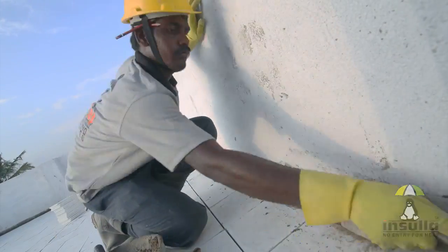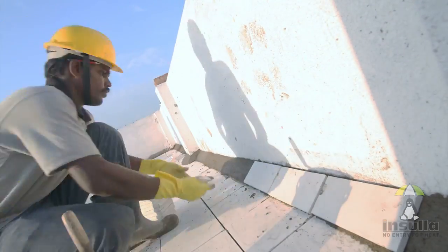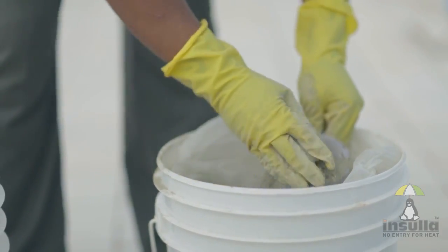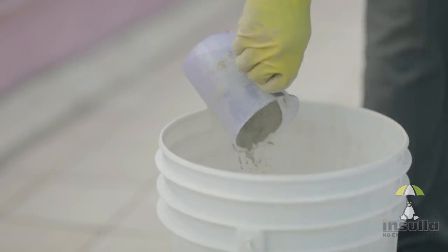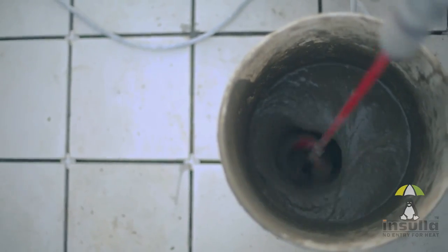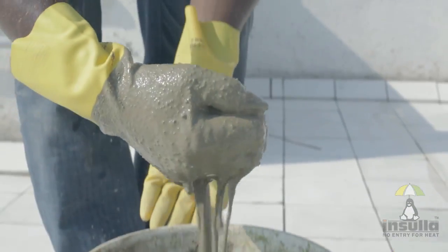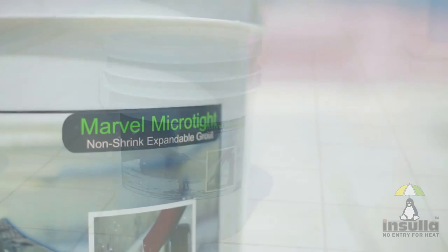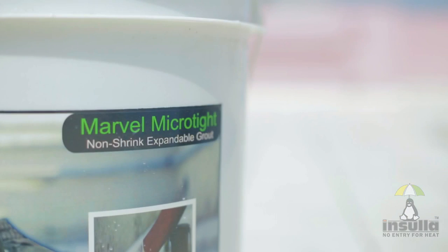The skirting tiles should be laid immediately before the mortar dries. The next step is to fill the gaps using grout. Grout is a mixture of grout powder and 15 to 20 percent water by weight, and should be stirred constantly until a creamy consistency is achieved. For best results, it is advisable to use only Microtite, a special filling material.